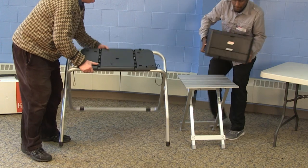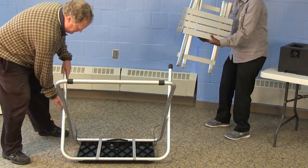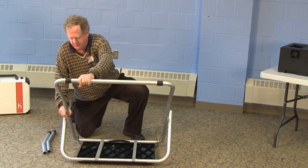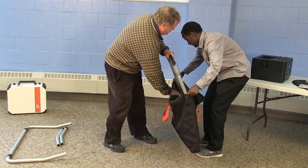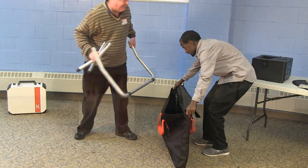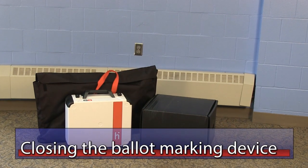Take the black printer off its table and place it in its appropriate case. Pack up the TouchWriter stand: first remove the secrecy screens, then turn the stand over to remove the front and back leg attachments. Collapse the TouchWriter stand and pack it into the carrying bag. Pack the printer table and secrecy screens into the carrying bag as well. The head judge will deliver the TouchWriter to the elections office with the other materials that need to be returned on election night.